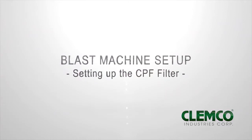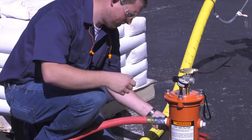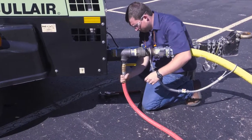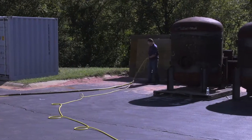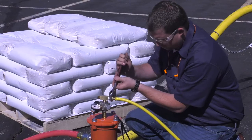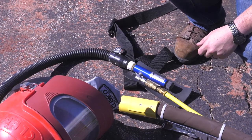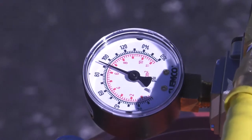Setting up the CPF filter. Unroll your air supply hose between the compressor and the CPF filter. Attach the air supply hose to the CPF filter, then attach the air supply hose to the compressor. Make sure you use a safety cable to secure the connection. Unroll the high pressure breathing hose between the CPF filter and where you'll be blasting. Connect the high pressure breathing hose onto the CPF filter, and connect the other end to your blast hood or climate control device. Remember, OSHA requires that grade D breathing air be supplied to the CPF filter and a CO monitor be used to monitor the air being supplied to the respirator. Adjust the pressure on the CPF filter according to your supplied air respirator's operating instructions.